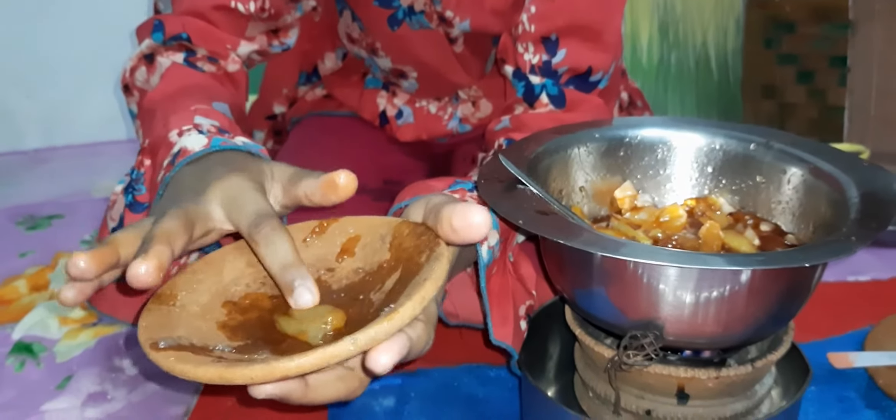We will put it in the mouth. See, the mouth is closed. Now we will remove it.